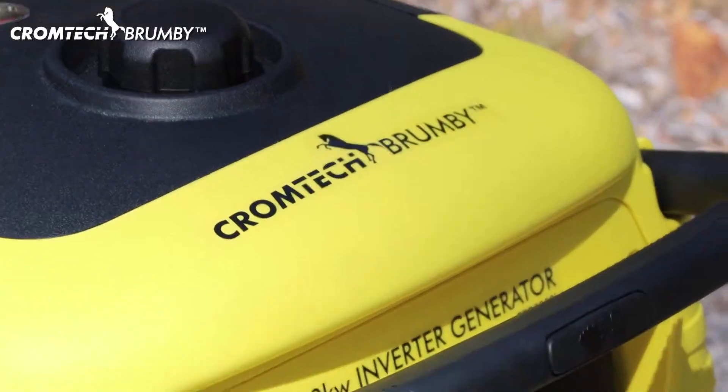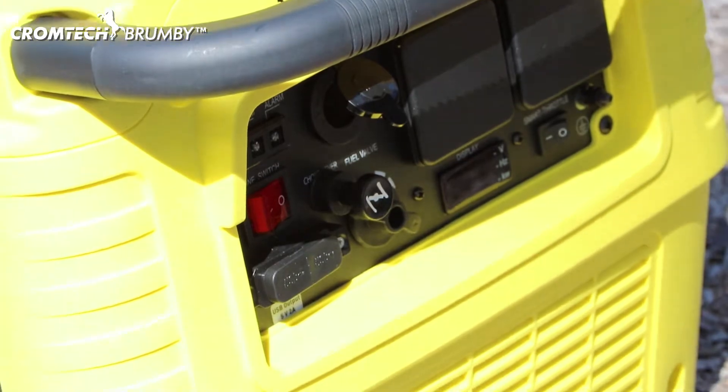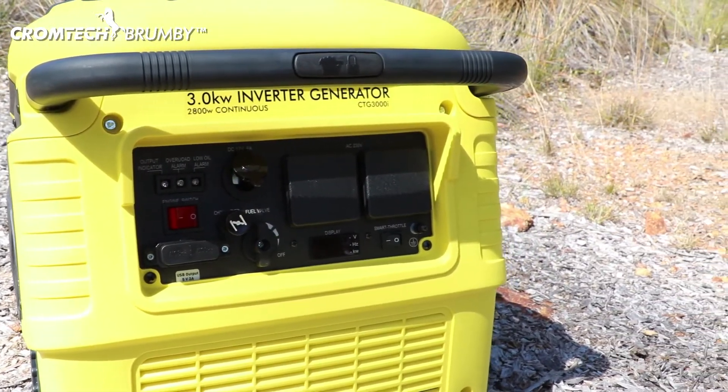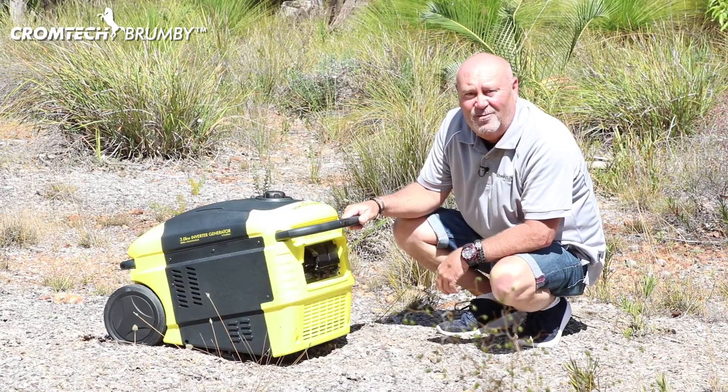This compact modern design 3 kilowatt inverter generator has a maximum output of 3000 watts and 2800 watts continuous, making it perfect for camping, caravanning, backup power, and for when you've just got to get away. So let's have a look at the features of the Brumby and see what it's got to offer.